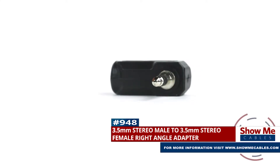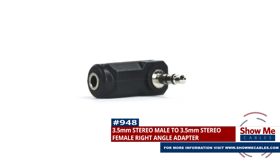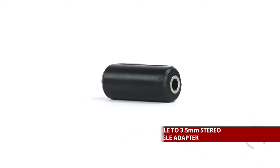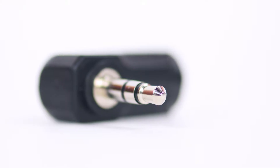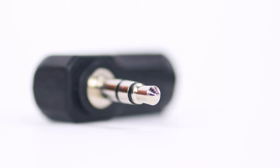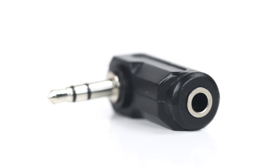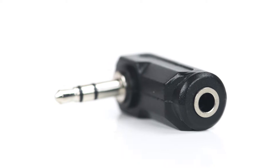This is the 3.5mm Stereo Male to 3.5mm Stereo Female Right Angle Adapter. It features a 3.5mm Stereo Male connector on one side, and a right angle 3.5mm Stereo Female connector on the other side.